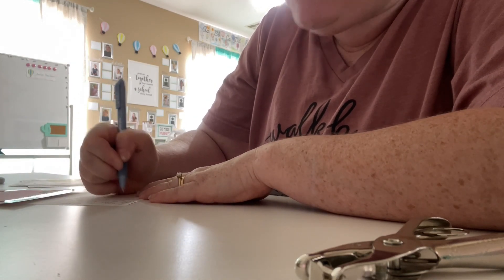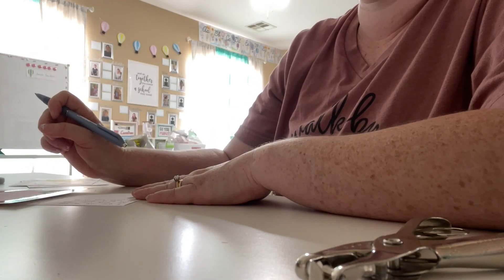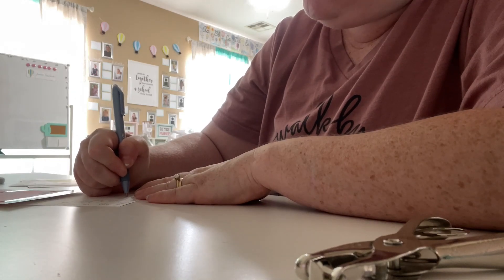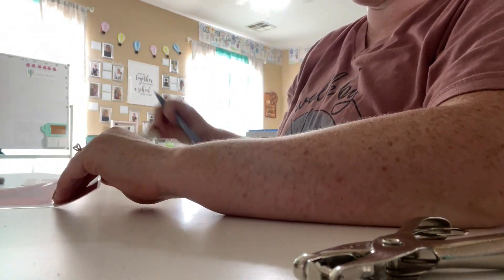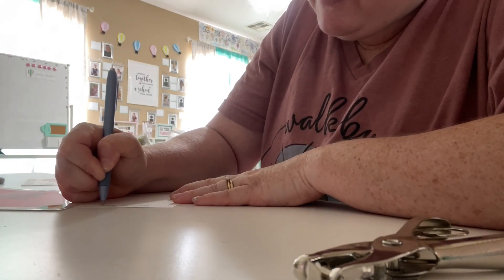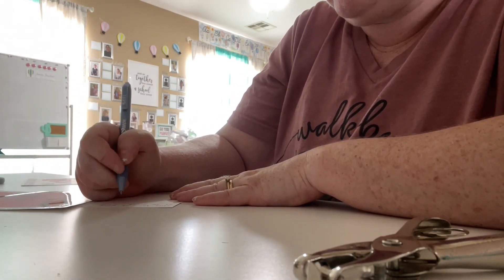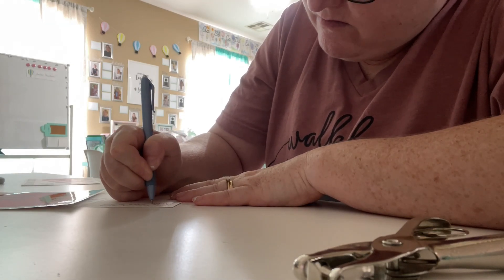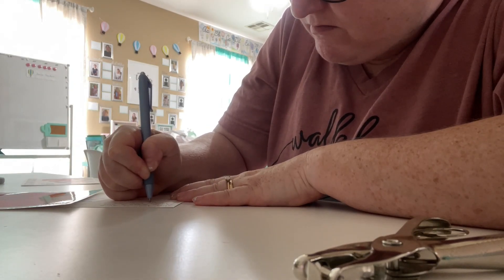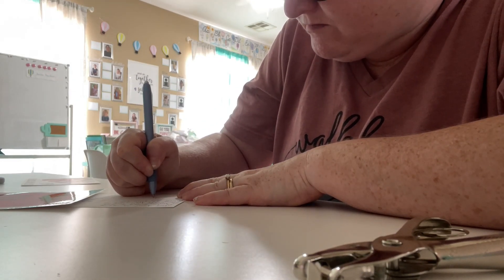Yes, I am sending a postcard to my own children. I actually had my older children — who are adults and a teenager — in my class at least one year when I was teaching in a brick-and-mortar school, and I always sent them a postcard too. I think there's something sweet about getting a handwritten postcard from your teacher.